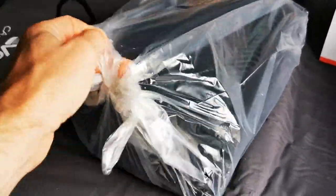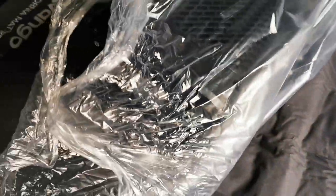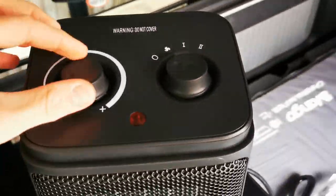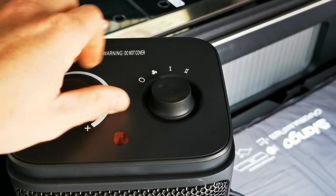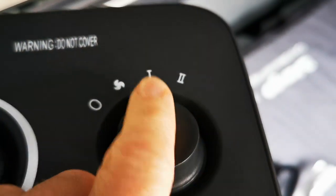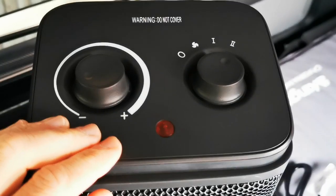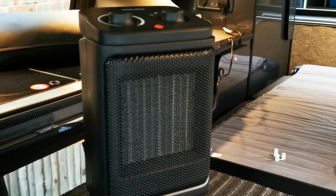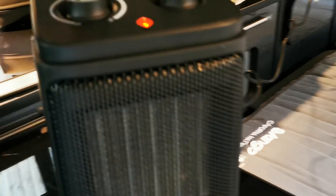We're going to turn it on and see how loud it actually is, because the main thing is, if this is going off all night I don't want it waking me or the kids up. There we go — heat controls: we've got three settings: fan, heat one, and heat two. I guess that just increases the output. Let's plug her in and get wired up and see what it's like.